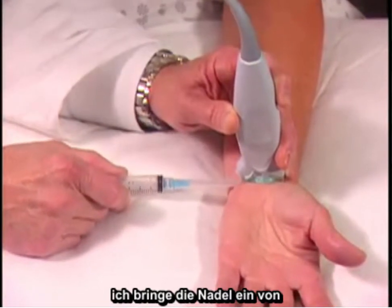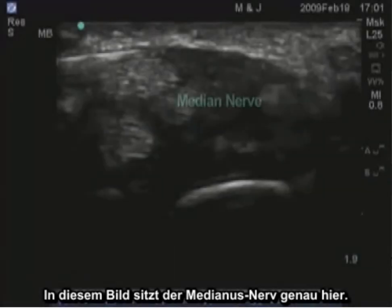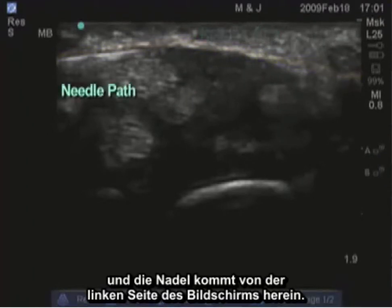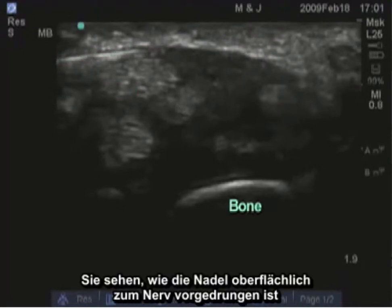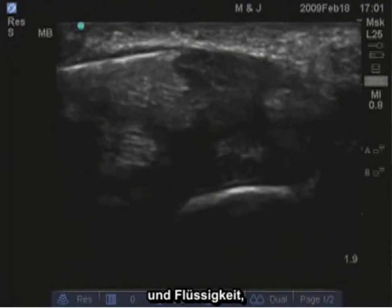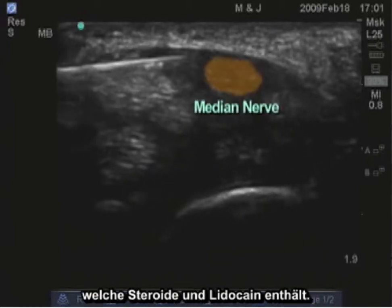Bring that needle in from the left side of the screen. In this image, the median nerve is sitting right here. The retinaculum is along this surface here, and the needle is coming in from the left side of the screen. This is bone down here. You'll see the needle advanced superficial to the nerve, and fluid, which includes steroids and lidocaine, injected.